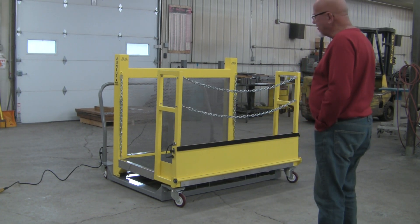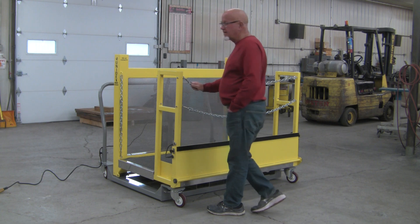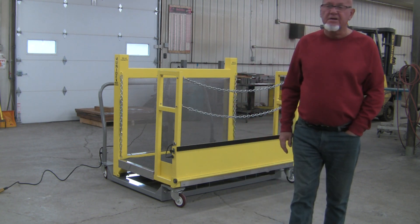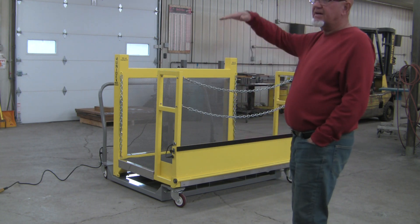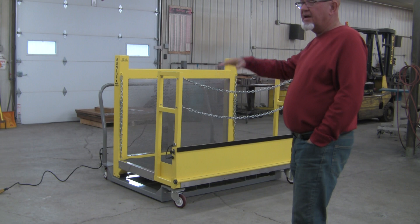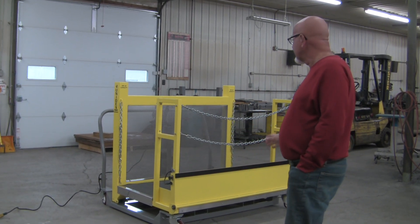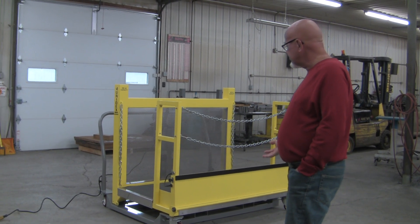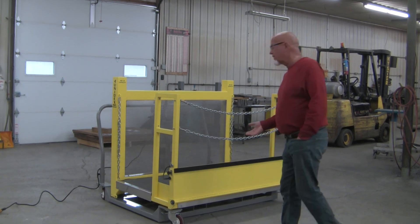Unidex was called in to a company south of here. They had a situation where employees had to load kiln cards — very small parts that were stacked very high — and they had a stationary type table. We looked at the project and came up with a solution: this electric hydraulic lift platform.